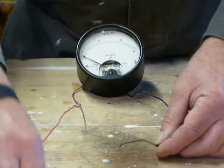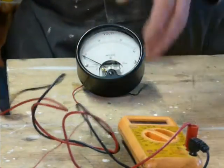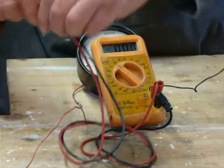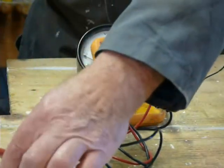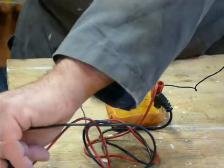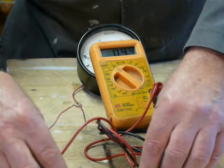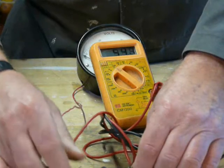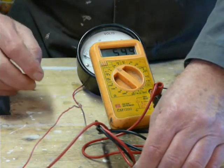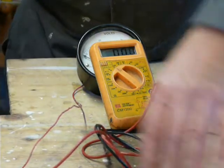Let's start from the beginning. Across these two test leads we have a direct tap from the battery bank, so let's just see what it says: 54.9 volts. Okay, so it's 54.9 volts.